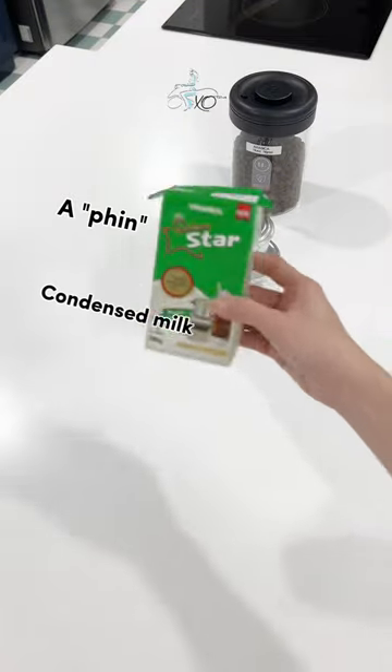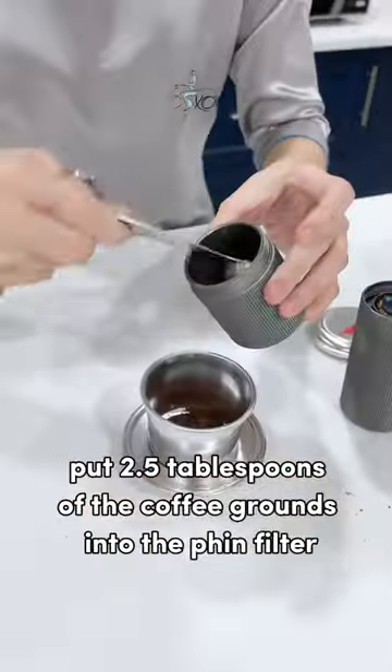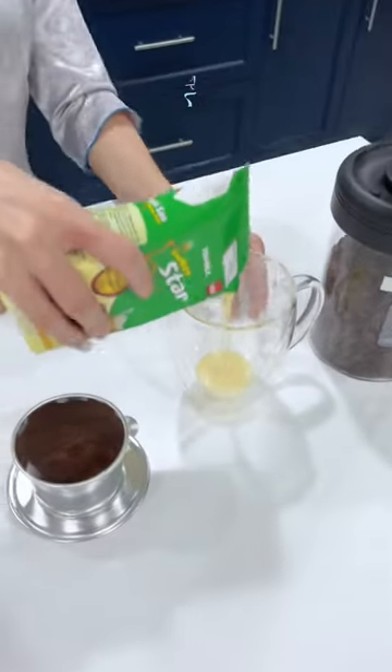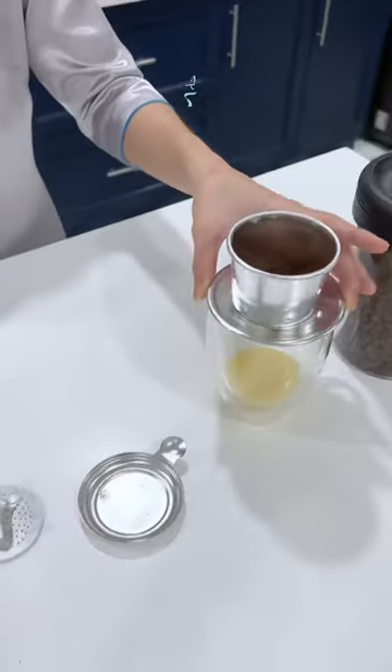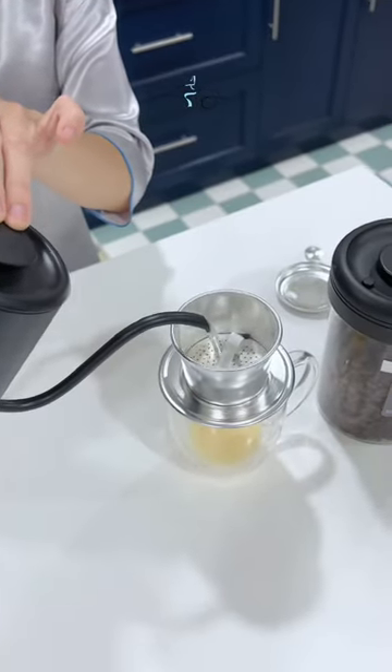The last ingredients you need are condensed milk, some hot water, and a separate cup of ice. After grinding the coffee beans, put 2.5 tablespoons of the coffee grounds into the fin filter, pour some condensed milk into a cup, place the filter on top of the cup, and add 2 tablespoons of hot water into the filter and let the coffee absorb the water for 30 seconds.